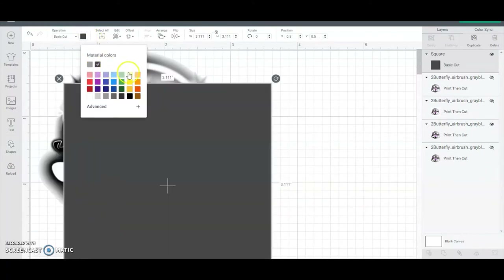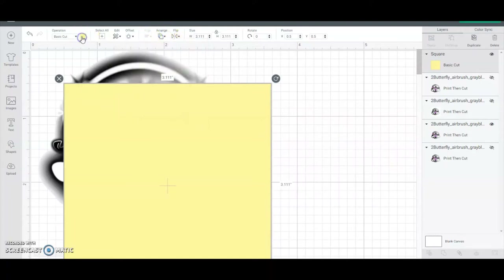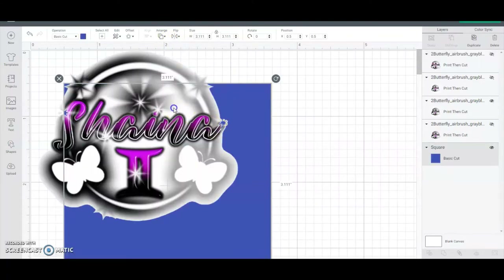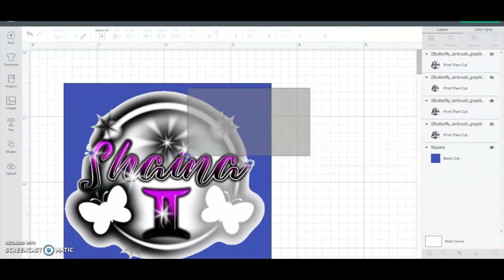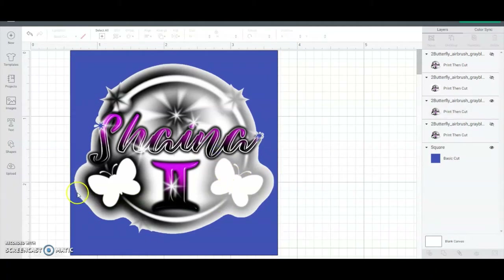I'll grab a square and make it a darker blue color, then send it to the back so you can see what happens. When you go to cut it out, it will have all this stuff around it and you lose some - especially if you have white near your edges, it will take that white out. I for one would not sell anything of this type of quality to any customer. I just wouldn't do it.